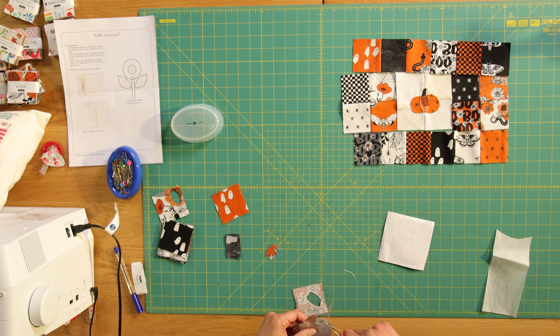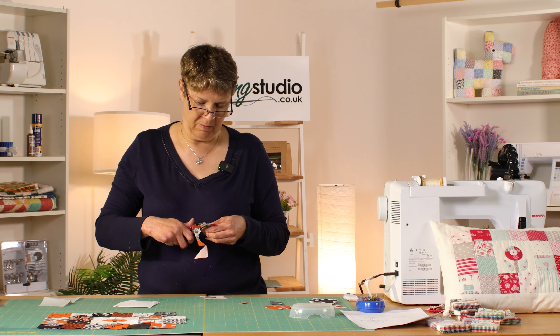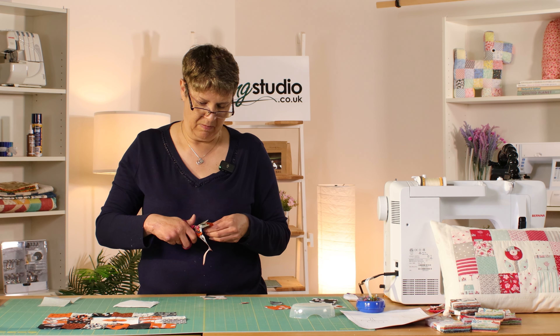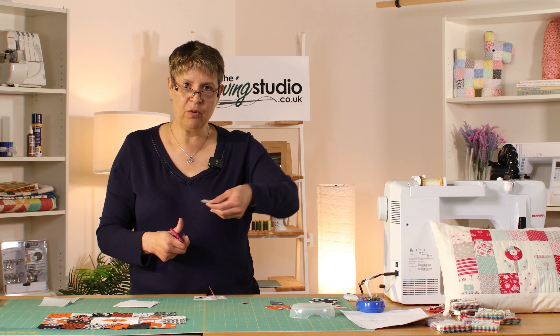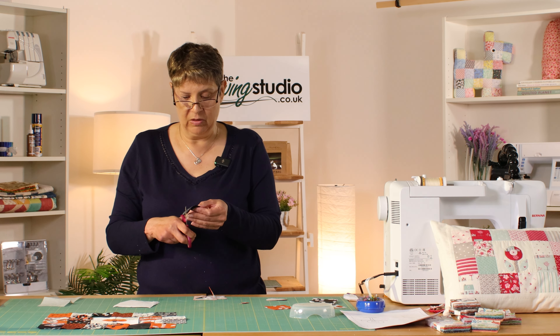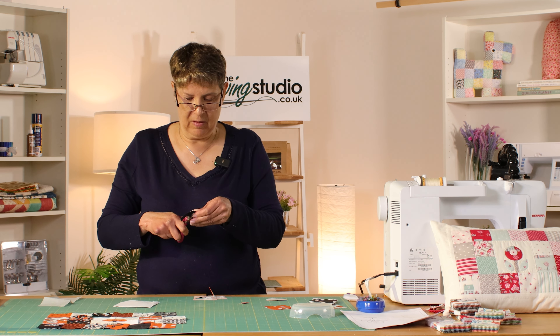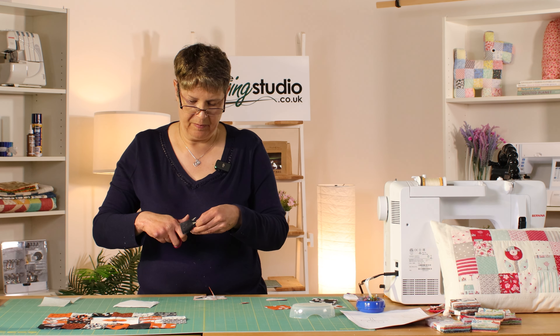Hold them for about a count of five. Check your instructions for your particular fusible because they all differ slightly — some need water or steam, some you do dry. I'm doing a generic hold for about a count of five. This was just a piece that was in the store and I don't actually know what brand this is. Then I'm just cutting that out on the line.